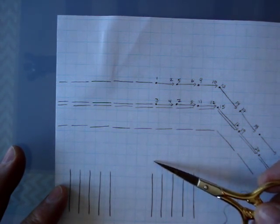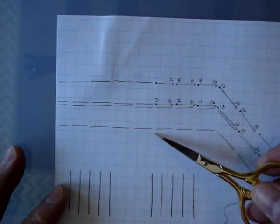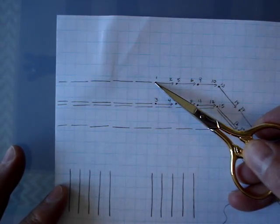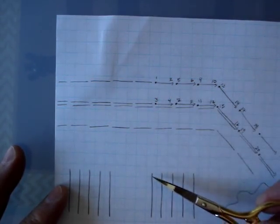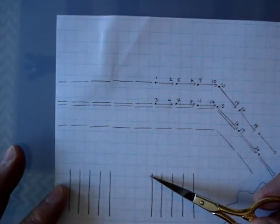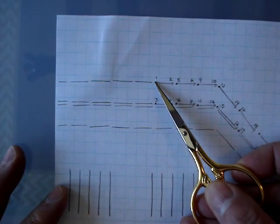So we're going to count one, two, three, four, five, six, seven, eight fabric threads up from this left-hand stitch in our cloister block, and you'll come up at number one.